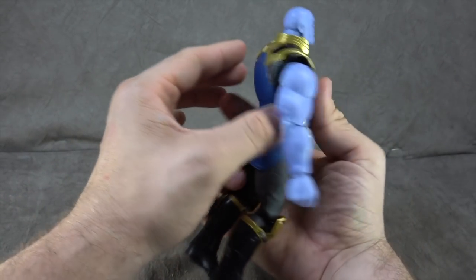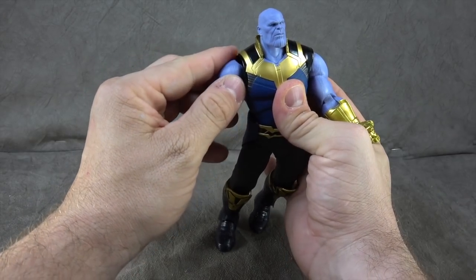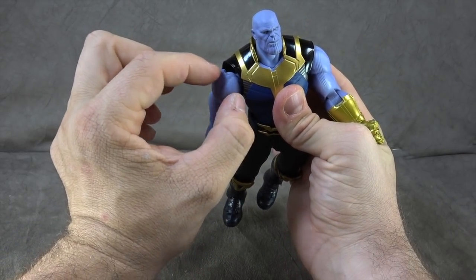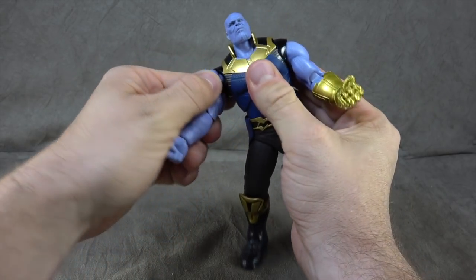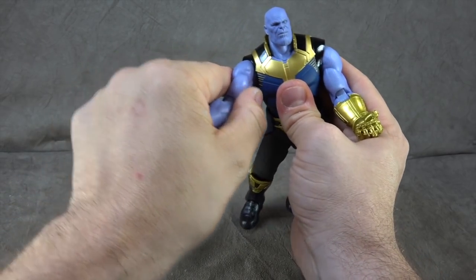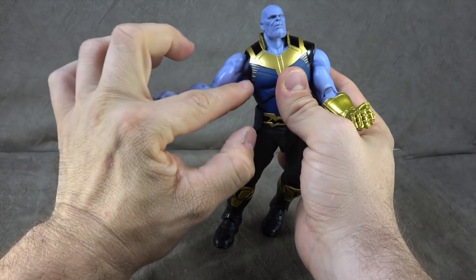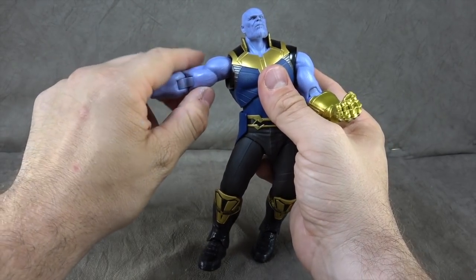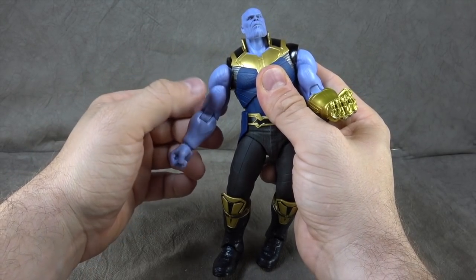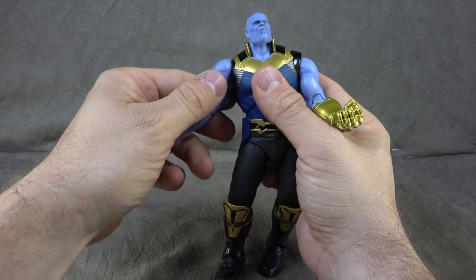For the shoulders, we have an old-school butterfly joint that swivels out and tucks inside the chest. Then we have a ball peg coming out to a ball hinge, which was an interesting choice. Using both, you can get the arm fairly far in front of the chest and a little bit back. You can get it out to 90 degrees, swiveled around, dropped down, and up. It's really quite well done.